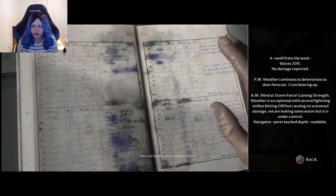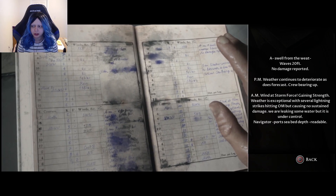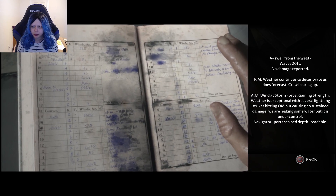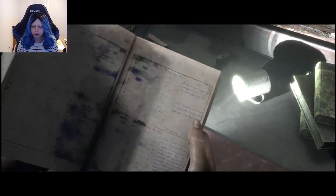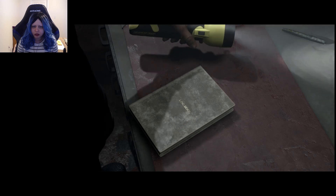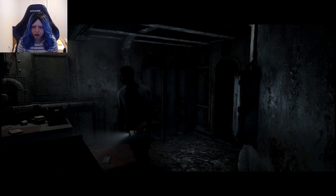Last log: caught in a storm. Hazewell from the west, waves 20 feet, no damage reported. PM weather continues to deteriorate, as does forecast — crew bearing up. PM wind at storm force, gaining strength. Weather exceptional with several lightning strikes hitting the ship but causing no sustained damage. Fear leaking some water but is under control. Navigator reports sea-bed depth readable. So that's the storm that took out the chains for the Venturian gold.